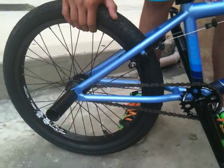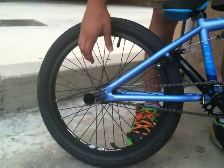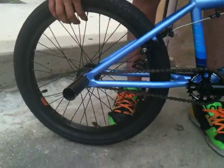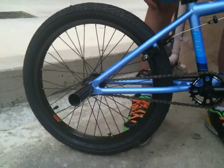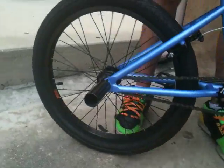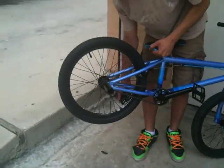He has another Alienation plain black rim — this rim is probably the best single wall rim I've ever seen on the market. He has a Mission Response sealed cassette hub, 9 tooth. And that's his bike check. This is the hub noise for his hub, if any of you guys care. He also has a Kenda Contact tire in the back, same as the front.